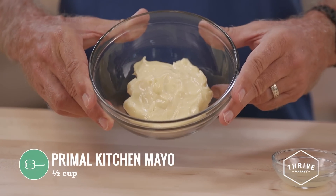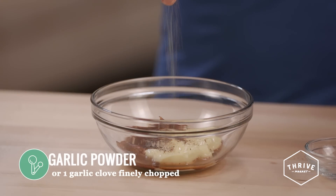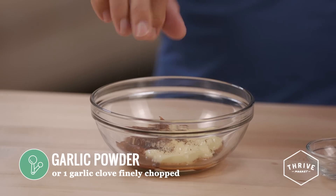All you need to create a smoky Chipotle sauce is a half a cup of Primal Kitchen Mayo, some Chipotle powder, two teaspoons of lime juice, and garlic powder or one garlic clove finely chopped.